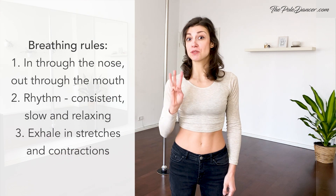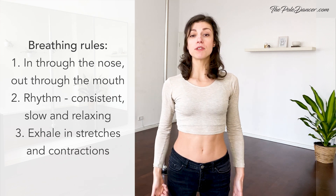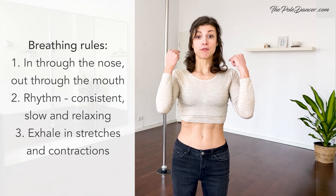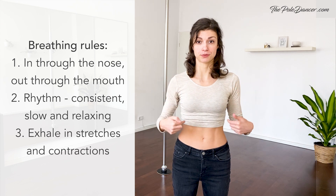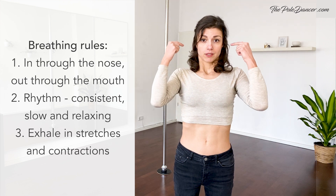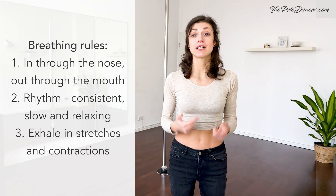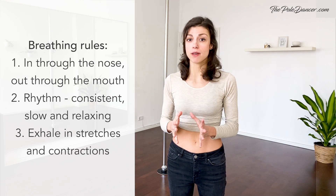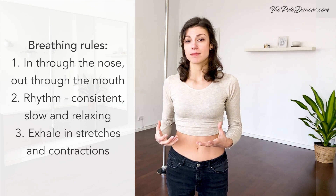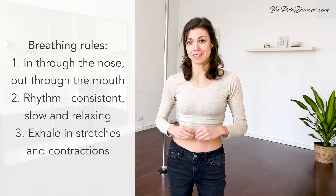Keep these three general rules of thumb when you're breathing. First, breathe in through your nose and breathe out through your mouth. Second, create a consistent rhythm that's relatively slow and relaxing. Ideally, keep the exhale a little bit longer than the inhale.